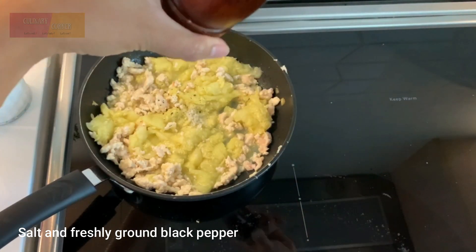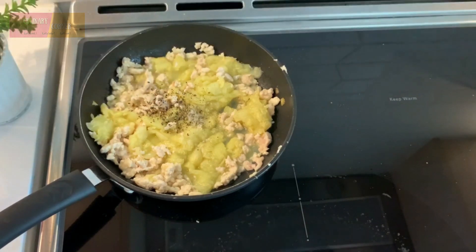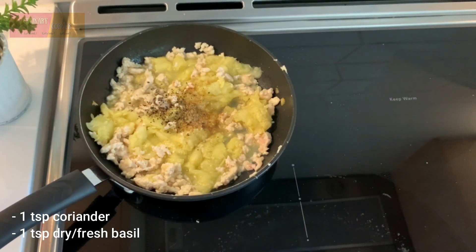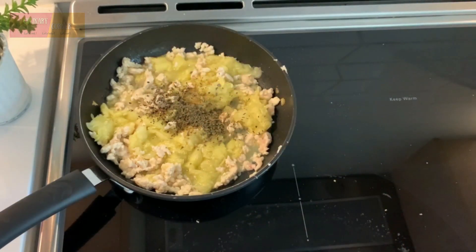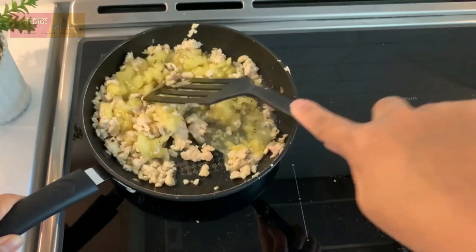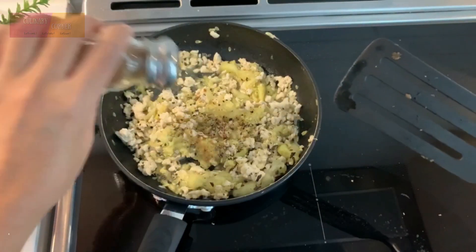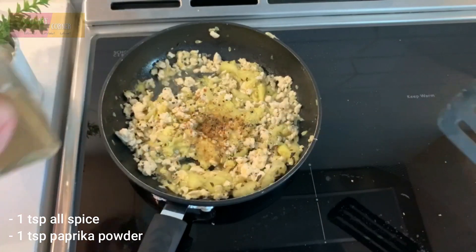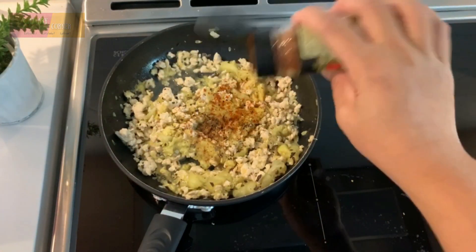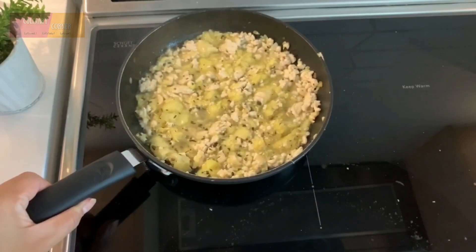Season with salt and black pepper, coriander, basil. Add in allspice and paprika powder, and bring to a simmer.